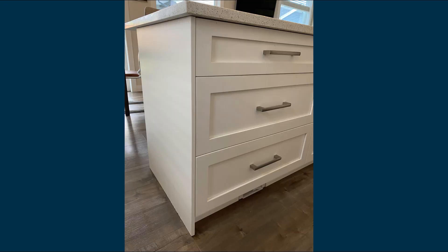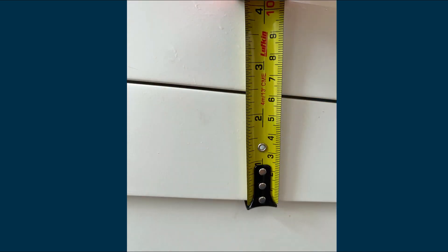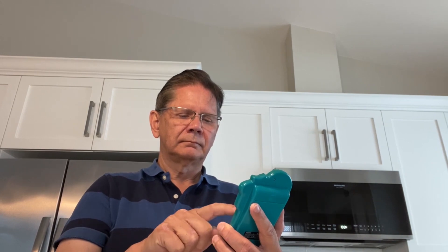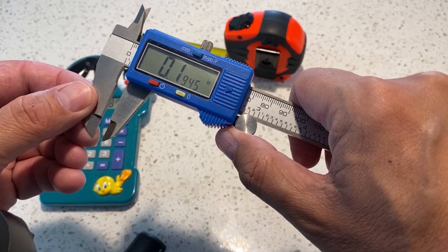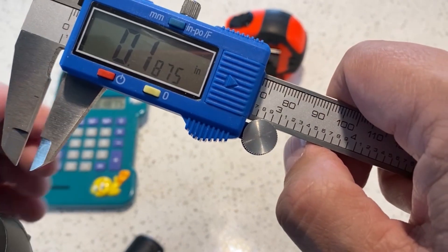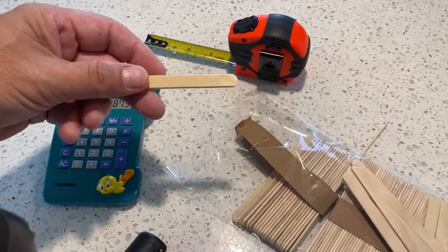You'll notice that the drawers on my modern day craftsman style cupboards have wooden trim around the drawer fronts. I'm going to try and replicate something similar in my miniature model. The width of my trim is two and a quarter inches, that's 2.25 inches. I multiply that by 12 because I'm using a 1:12 scale, and this gives me an answer of 0.1875 inches. Using my caliper, I can see approximately how big 0.1875 inches is, and how much wood I need to remove from the popsicle sticks to make them the correct width.